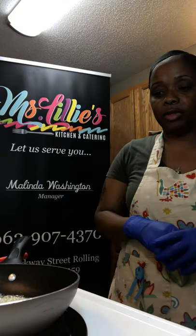Hey YouTube! This is Melinda. I'm back again with Vincent's Kitchen. I'm going to show you guys today how to make Oyster Rockefeller. I'm going to jump straight into this video.